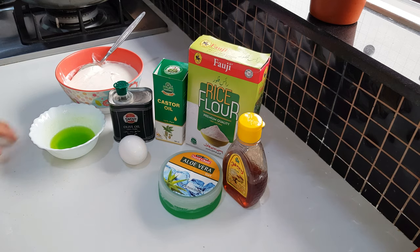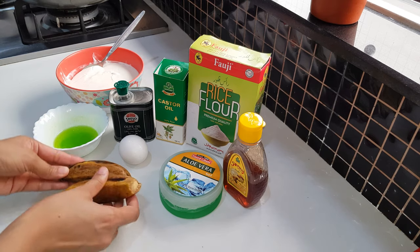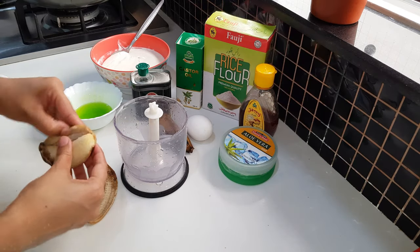Let's start the keratin treatment. We will use two ripe bananas and add them to our pack. Now we will add all the things in the blender and make a smooth paste.